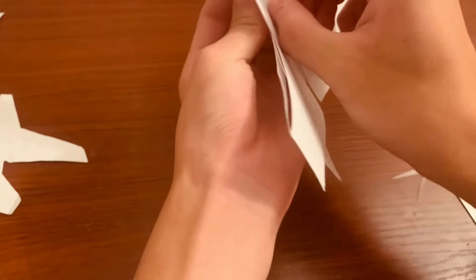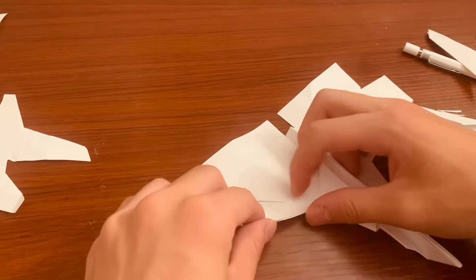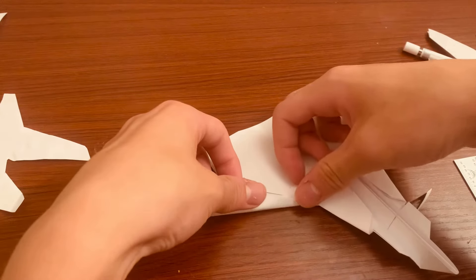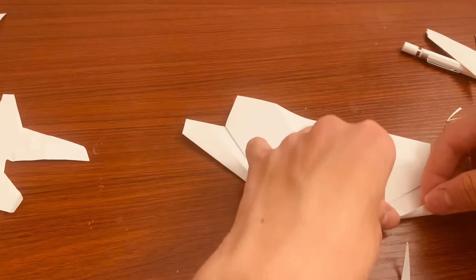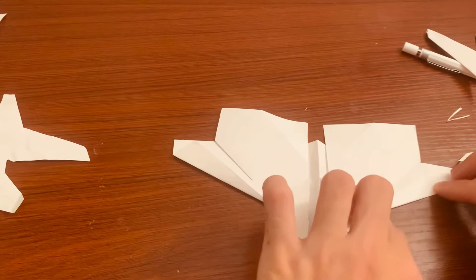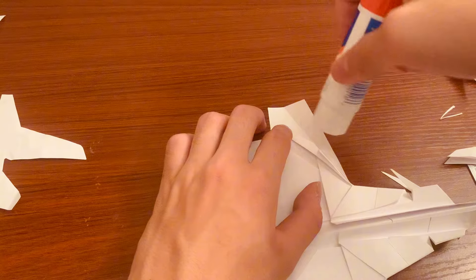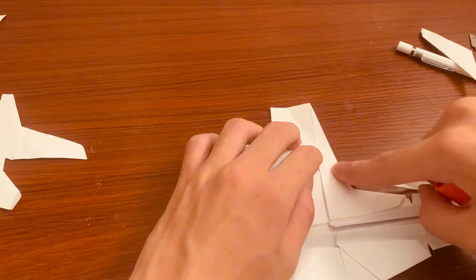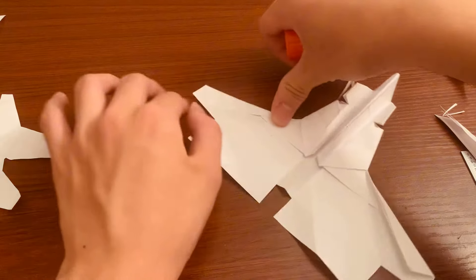Glue it to the bottom and do the same thing for the other side — one side only. Now flip it over and fold this just until you barely see that edge for the wing, fold it across that line to add some structure. Do that for both sides. Since we cut it, this also has two open folds — glue the top just so you can glue it to the top side so it doesn't open up, then close that flap. Do that for both sides.